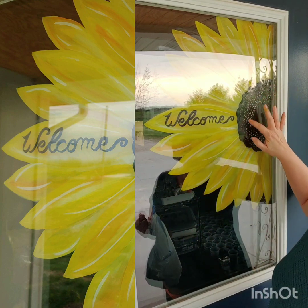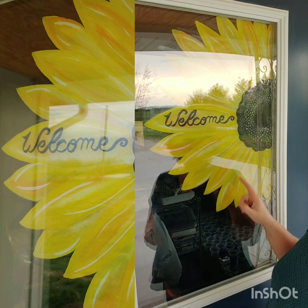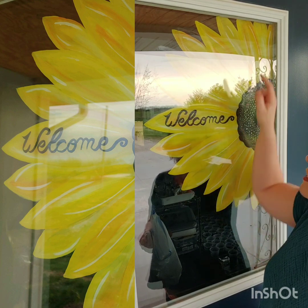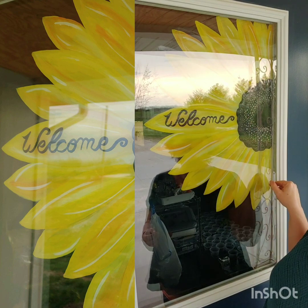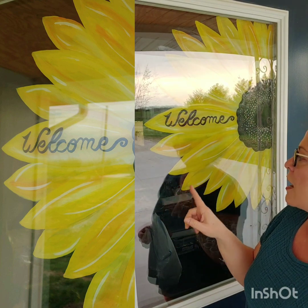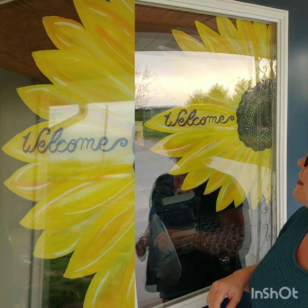First thing I did was add the dots to the center, put 'welcome' on the petal, and added some white highlights. Then I painted with yellow, orange, and white on the first layer of petals. Once that dried I did the same to the second layer of petals, and once that was dry I added another layer of yellow. If you add the second layer over the first layer of flowers, there'll be more definition and depth.